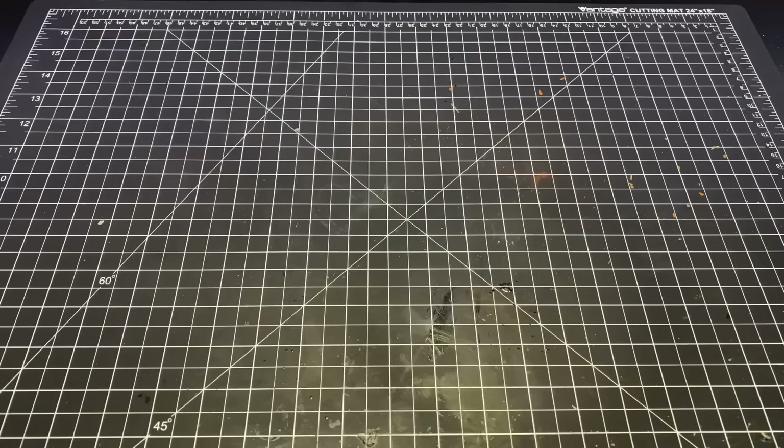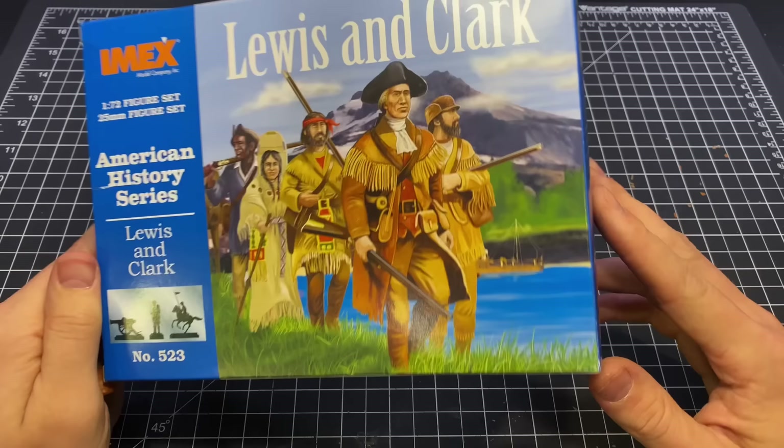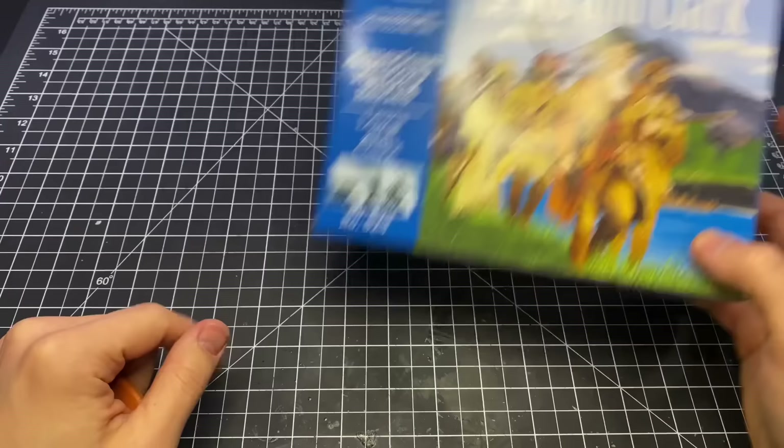How's it going everyone? Welcome back to Boilai Hobby Time. I found these Imex historical figures in 1 to 72nd scale. It came with some canoes and a raft and a few little figures.